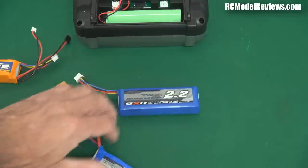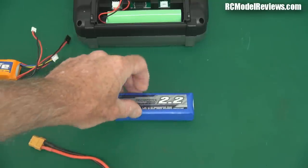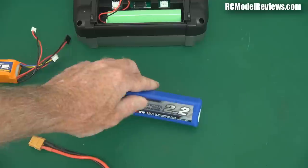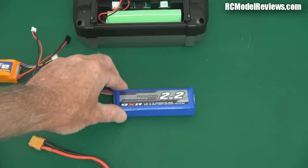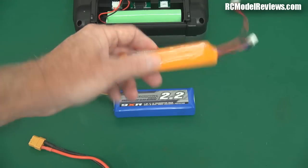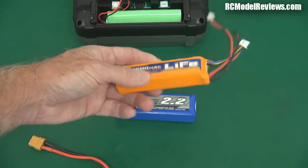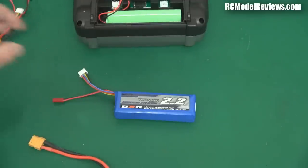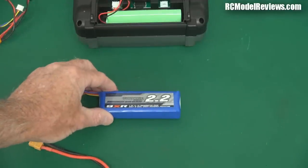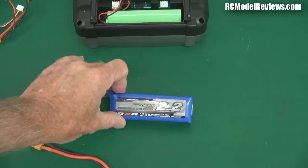Then of course there's LiPo batteries — a lot of people use LiPos in their transmitters. I'm not that fussed on LiPos; they do puff easily and they're more of a fire risk. On my channel I've compared the fire risk of LiFe — I've tried to make one of these go bang compared to LiPo — and LiFe is a much safer battery, much less inclined to act as a fire starter. So if you're going to stick your transmitter away in the wardrobe during the winter, you don't really want a LiPo in it if you can avoid it.